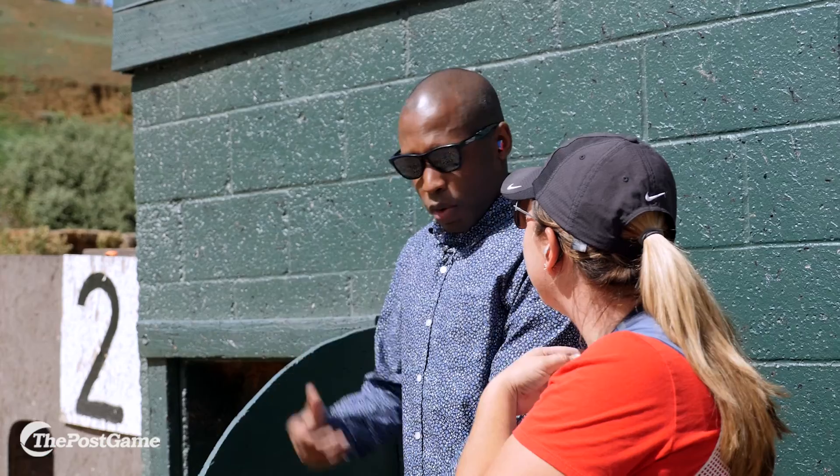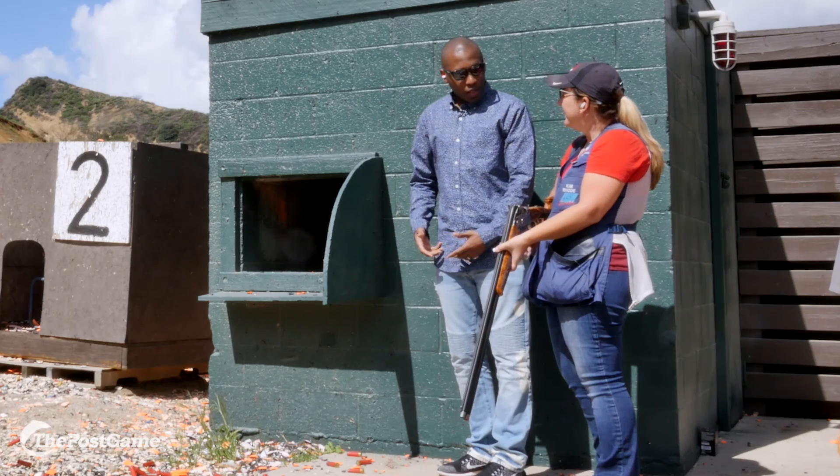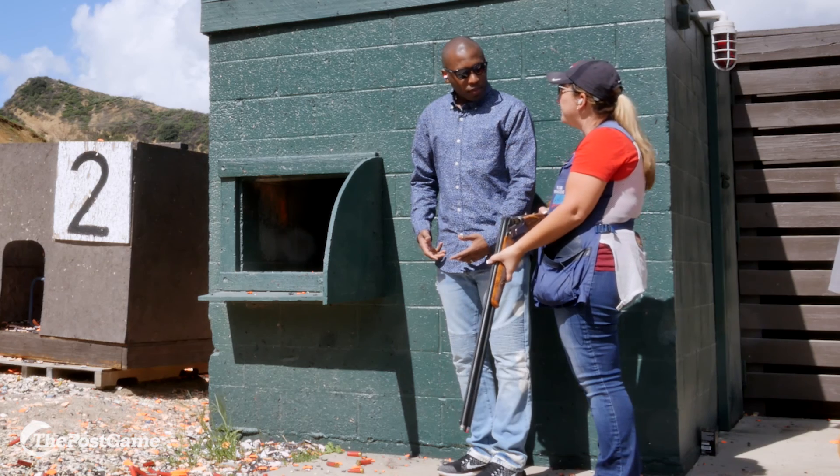We're going to take one shot first from the shoulder, then we're going to try one low gun, and then we're going to put you straight to doubles and see what you're really made of. Don't be too impressed, internet.